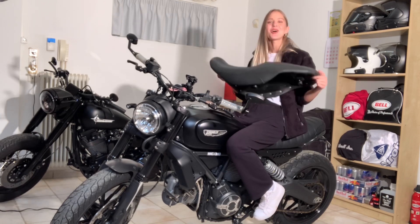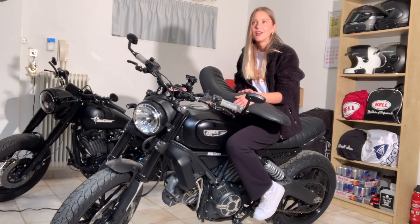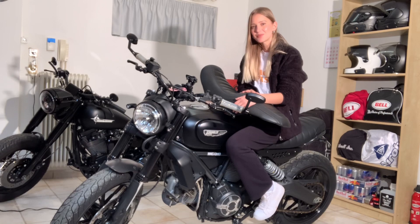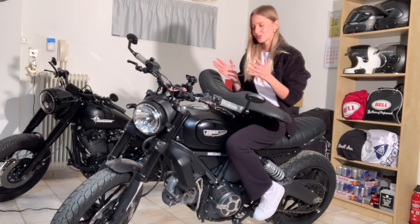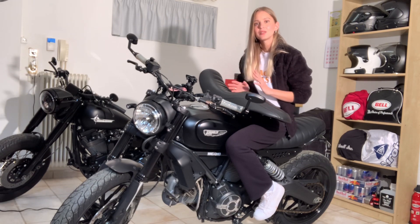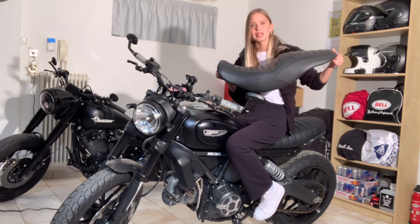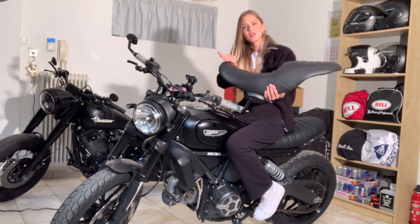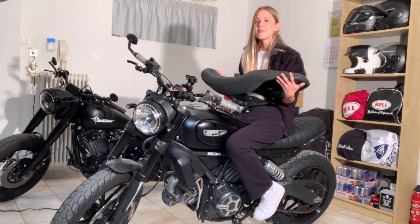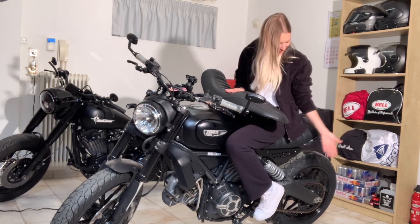This is the Mustang seat I previously had on my Scrambler Ducati for around four years. I instantly changed it because this is the Scrambler that came with the Full Throttle edition, so it comes with a black and yellow seat which is lovely, but I didn't want a yellow motorcycle. I wanted to make it all black, so after doing a little research I found this in the USA — a Mustang seat which is really nice and very comfortable because it has this curve, and also great for a second passenger.